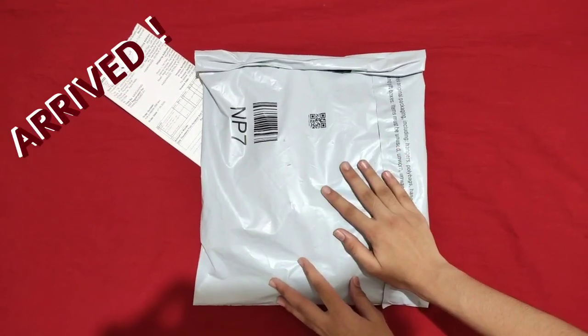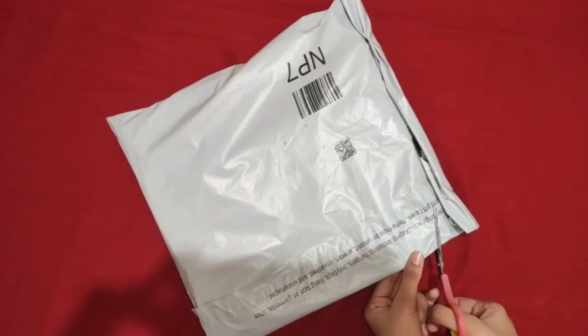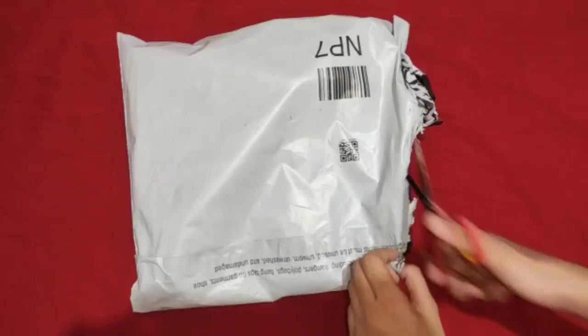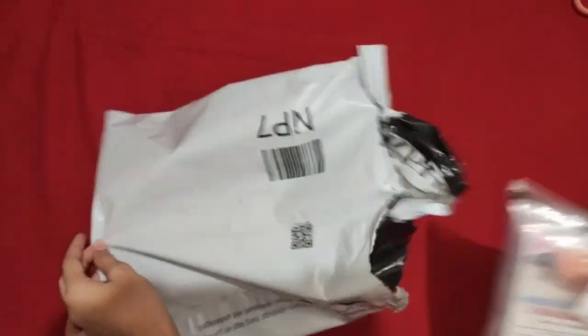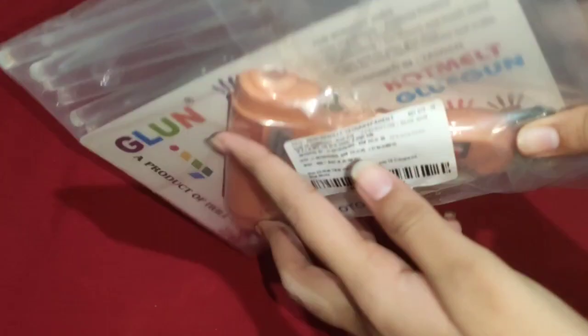Our product has arrived here from Amazon. Let's check what's inside. Now I'm going to open it. So yeah, here it is. As you can see, the packaging is so safe and also nice.